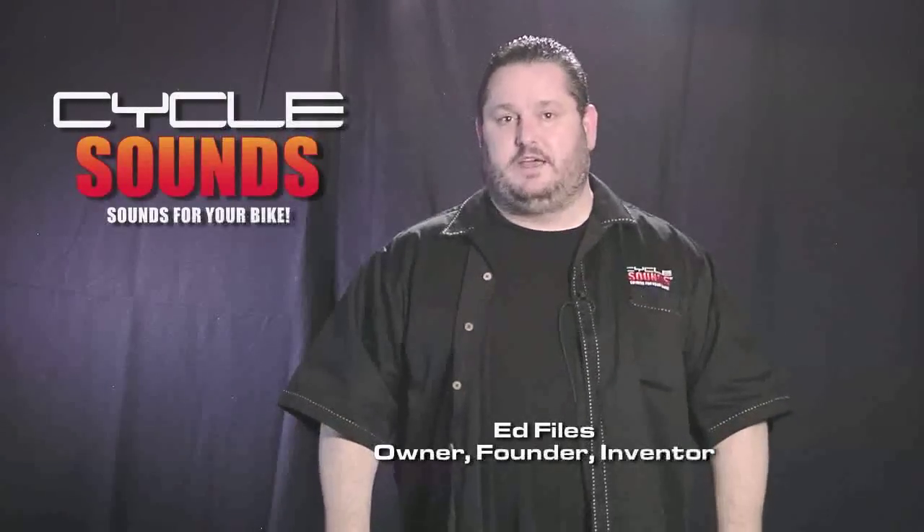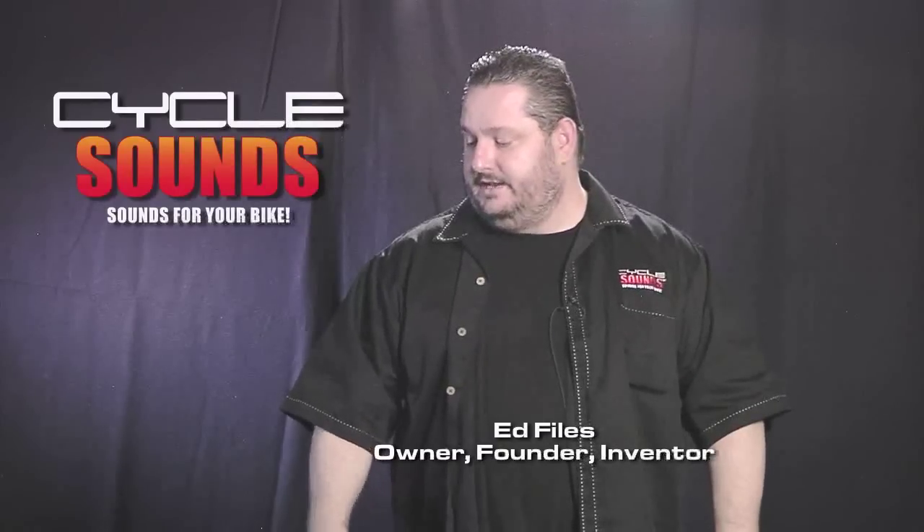Hello, my name is Ed Files. I'm the owner of CycleSounds Corporation. I'm here today to debut some new products that we have coming out for 2011.